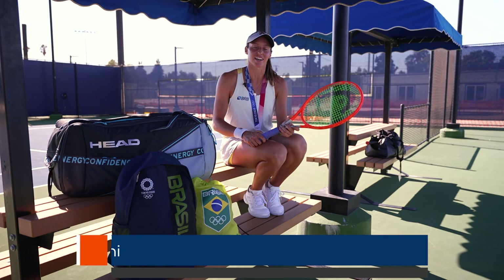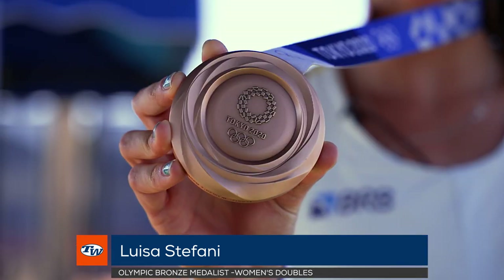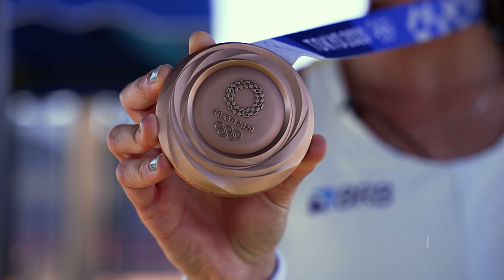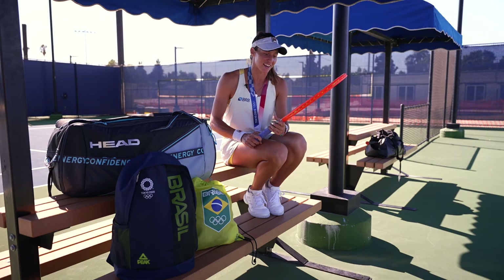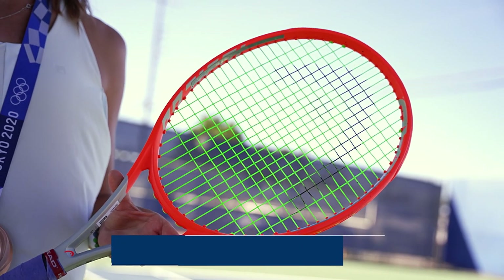Hi, this is Luisa Stefani. I just got back from Tokyo and here's my bronze medal in women's doubles. We had an amazing week in Tokyo with my lovely Head Radical MP.